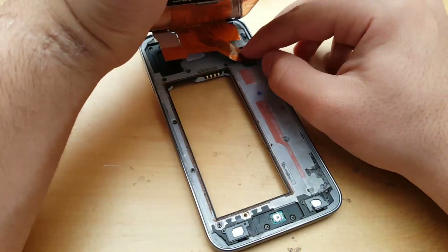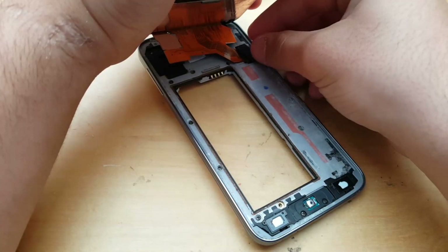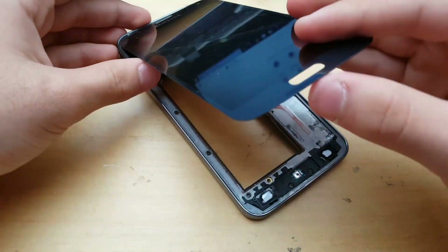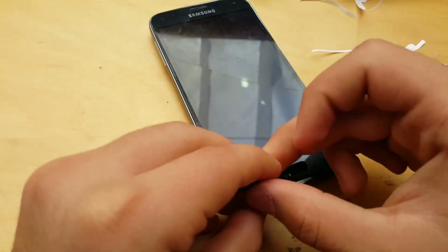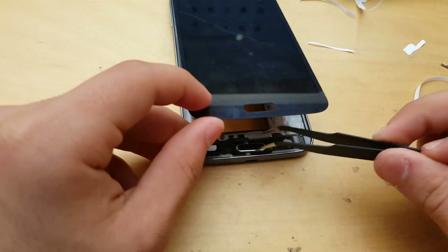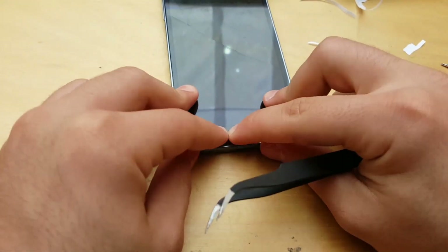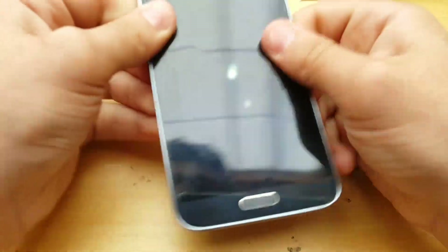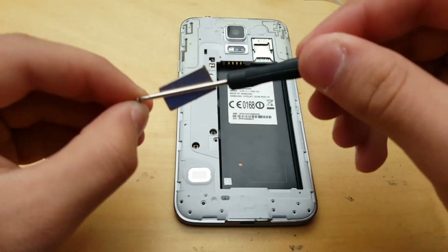Plug the LCD back in. Put the plastic piece right in. And now lower the LCD slowly. Don't forget your home button — like I did. Now push it on. Screw the last screw. Plug the battery in and put the back cover on.